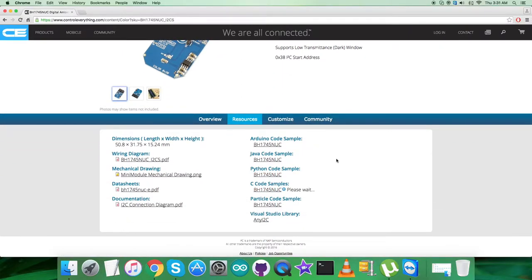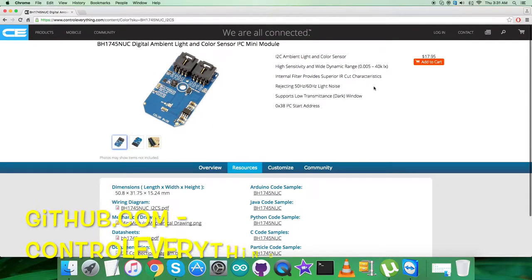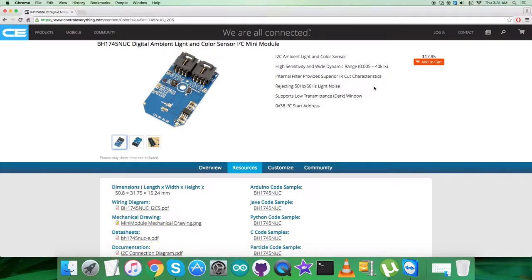You can download the C code sample from this site as a zip file, and you can also get the code from github.com. The repository there is the ControlEverything Community. Now let's have a look at the hardware we need to set up.